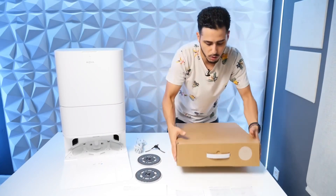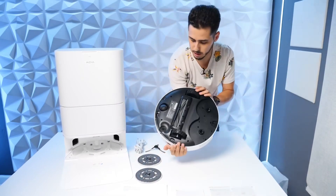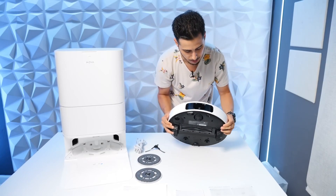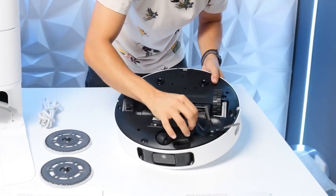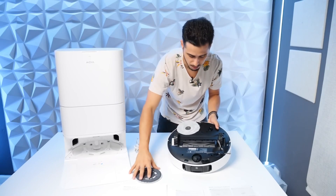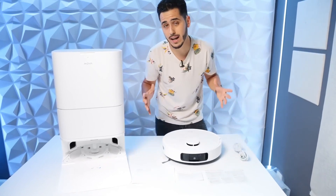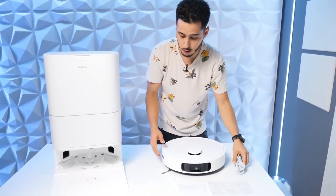And finally, the robot — which also comes very well protected. As you can see, it's completely white with the camera on the front. Let's install this and fit it in. And the mops, since they're magnetized, you just have to put them in place. That's everything in the original box: the station, robot, papers, power connection, and little else.